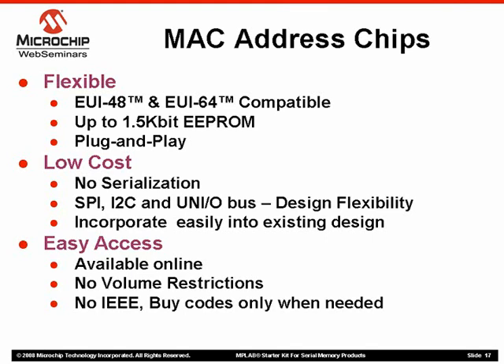Also, with these devices, you no longer need to serialize each MCU with a unique MAC address, thereby saving additional cost and time. This helps you reduce your overall system cost and get to market faster.